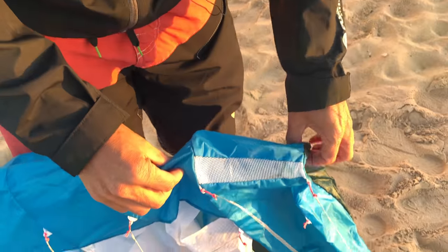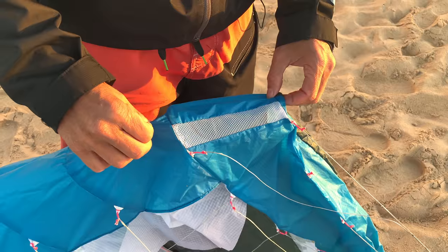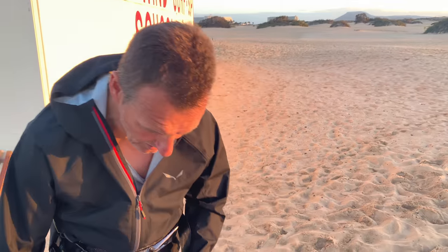We have ram air inflated wingtips — they help reduce shaking at the bar. This part is inflated and the rest is a single skin to keep the kite as light as possible.